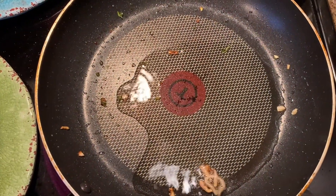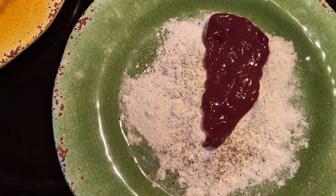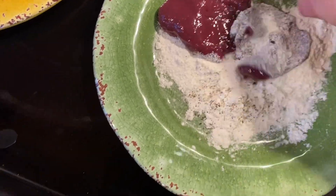Our oil is hot again and we're going to take our liver, put it into the flour, just coat it lightly, and put that in the pan.